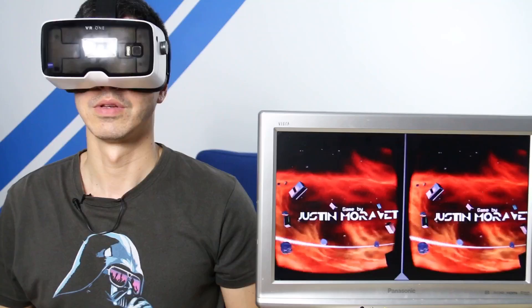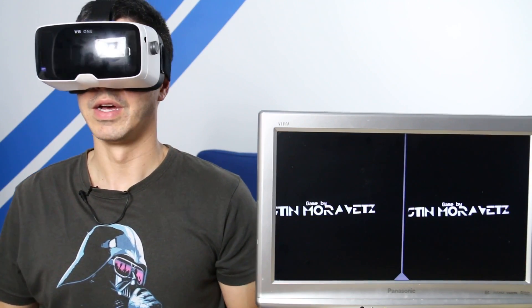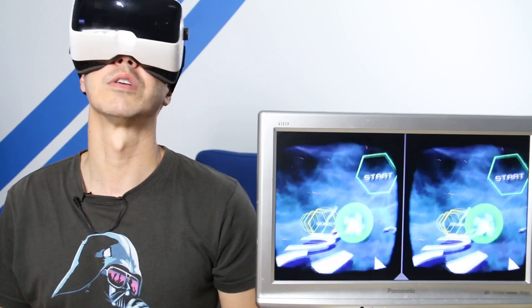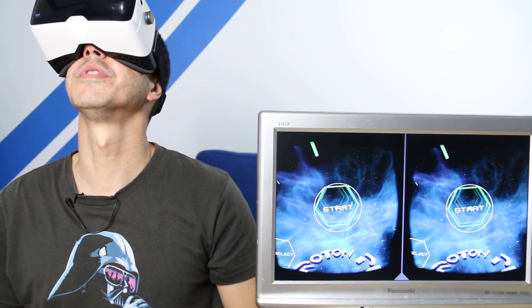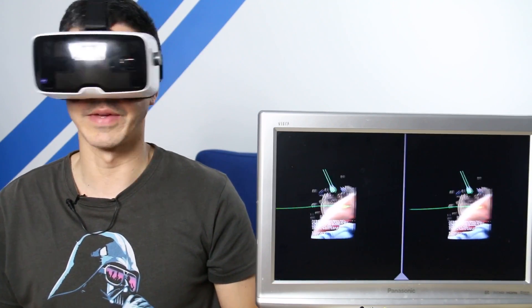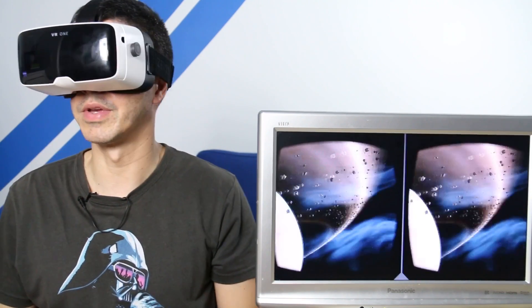I've been playing Proton Pulse on Gear VR — this is the full game on the Google Cardboard platform. Looking around, I've got to say this looks pretty cool, and the fact that it's on a headset with these great lenses is really impressive. I'll go straight to start. That's the introduction there — let's skip that, and we go straight into the game. World 1.